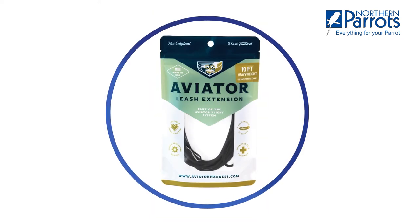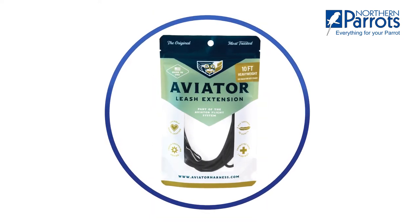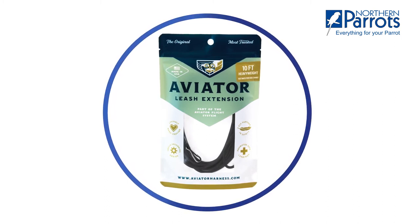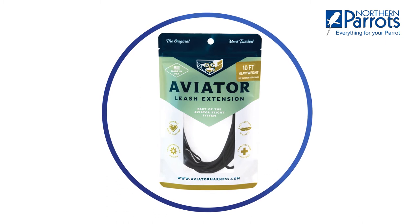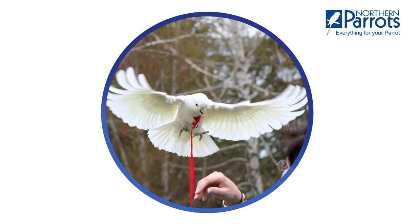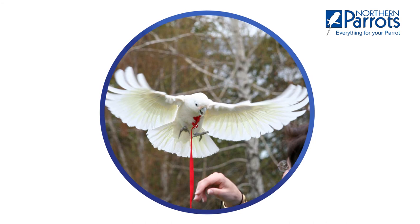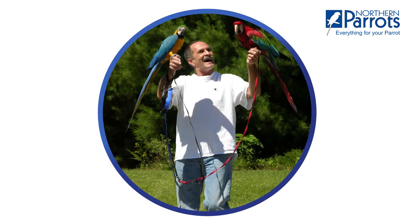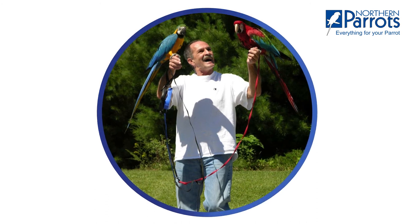The aviator leash extension also fits directly onto the aviator harness wrist strap. You can then hold the leash in your hand to keep your parrot extra secure. Start with the small extension at first until you and your parrot get used to flying. It's strong, lightweight, and lasts a long time.